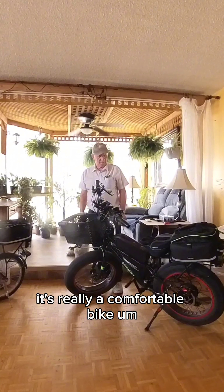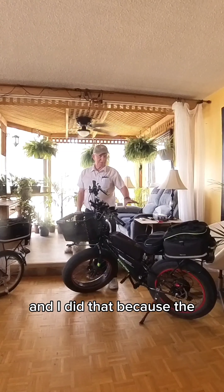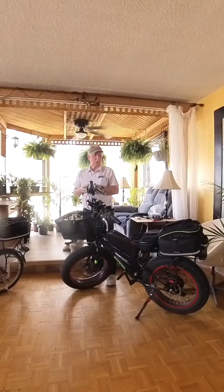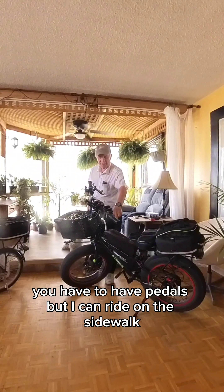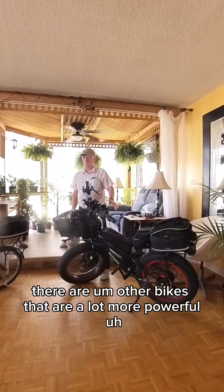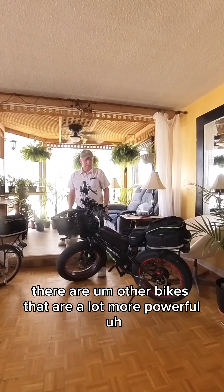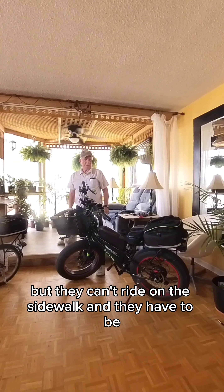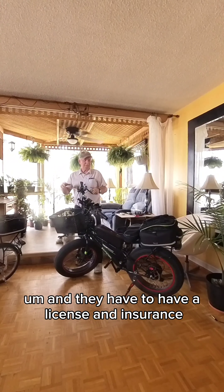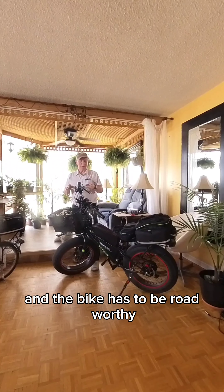It's really a comfortable bike. It's a 500 watt motor, and I did that because the law around here, if it's 500 watts or less, you're allowed to ride on the sidewalk. You have to have pedals, but I can ride on the sidewalk and I also can ride on the road. There are other bikes that are a lot more powerful, but they can't ride on the sidewalk — they have to ride on the road. And they have to have a license and insurance and the bike has to be road worthy.